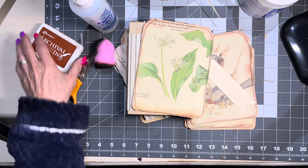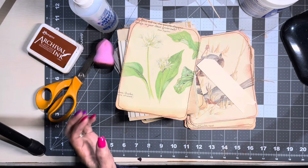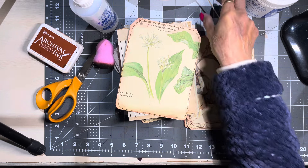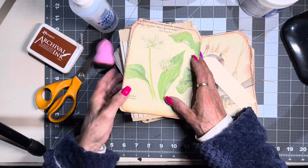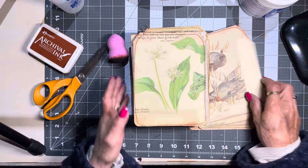I was trying to think of something to do and I've seen a lady make one of these tag journals. I made a tag journal years ago and I sent it to my friend Debbie in the United States. If you belong to Junk Journal Haven for fun, I'll get her to showcase it. I'm going to show you how to make this — super easy, easy peasy.